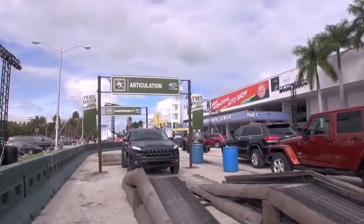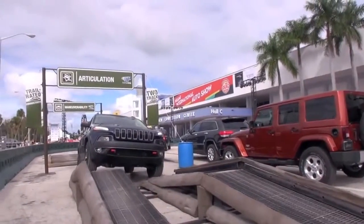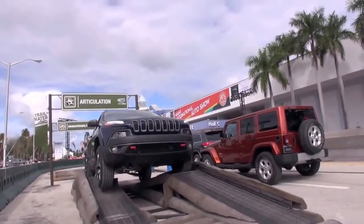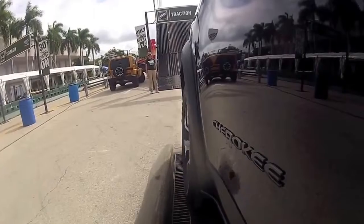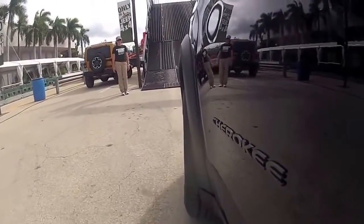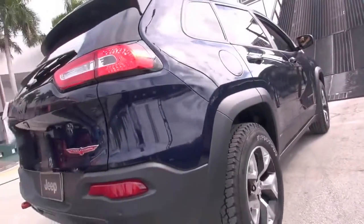Here we're going to go over articulation. See how the ramps are off-centered — we're going to get some tires off the ground. Most cars would get stuck right now. We are teeter-tottering and we do have a tire off the ground, but because of that four-wheel drive system it makes it over no problem, not hurting the vehicle either. It's doing what it's meant to do: transfer the power evenly between all four tires.